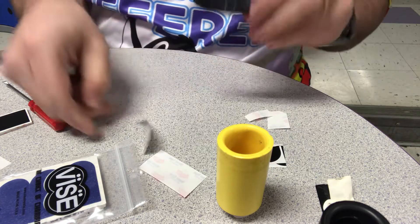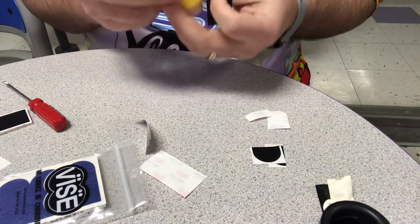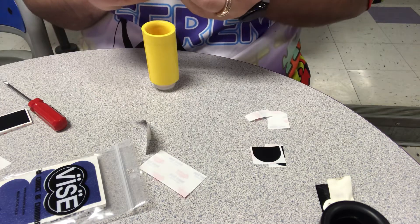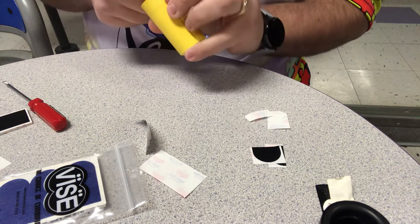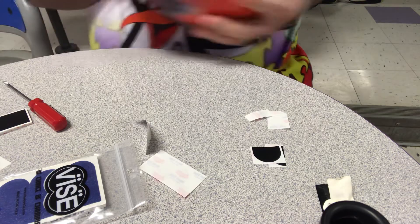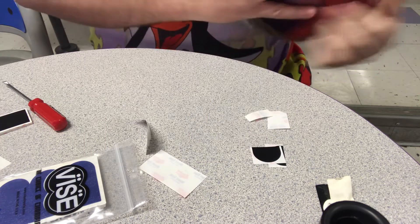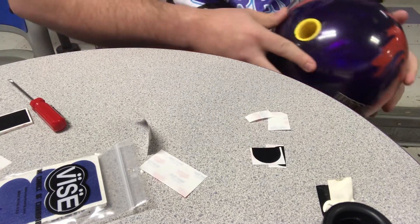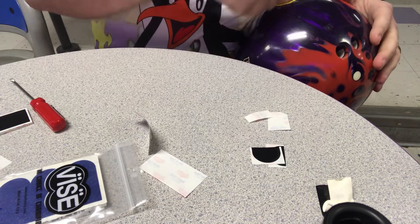So then once again you just want to take that piece off and take your thumb. Some people do this with their thumb in the ball, some do it without. You want to make sure you can see where you had it before, and then just place your tape inside your thumb hole. Now since that's from the back of my thumb, take your ball and put your slug back in, and check it to make sure that's the right spot. What I did there is I put it in on the front where my thumb goes, but that isn't where I want it.